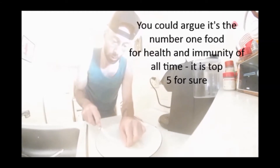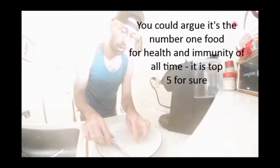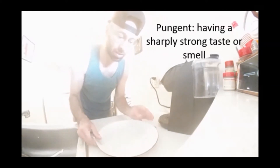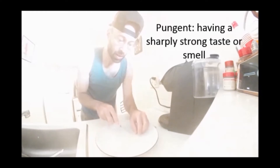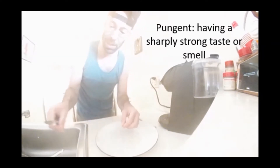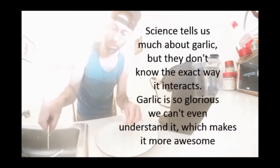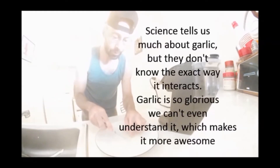It's so strong and pungent — you could just imagine what it's gonna do to your insides once you chug it down with the water.